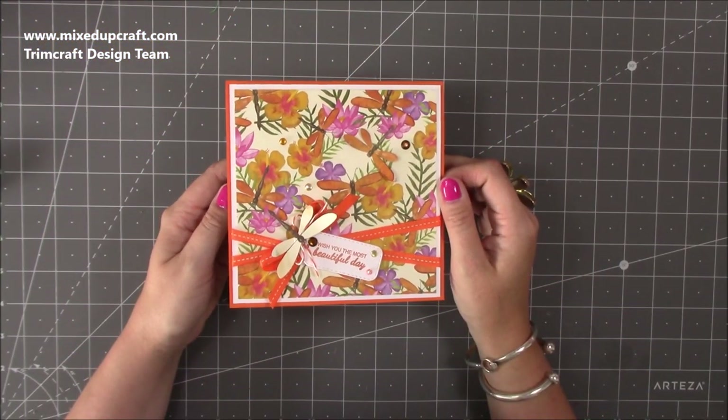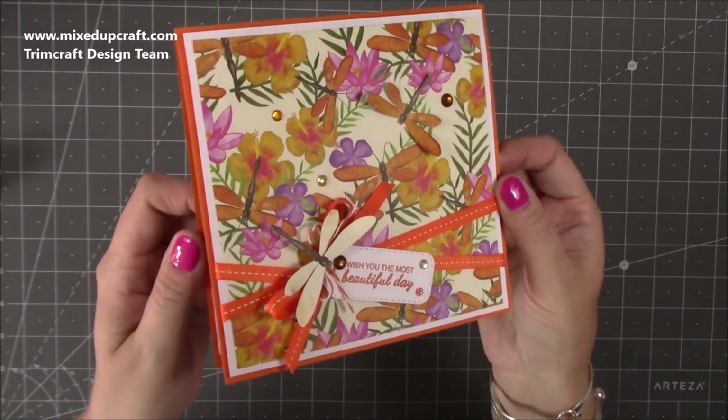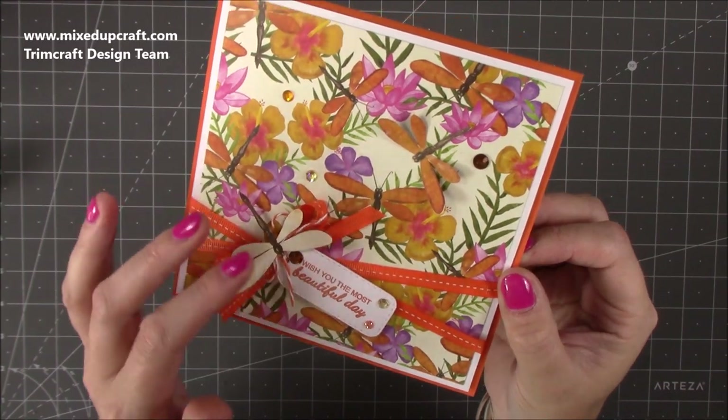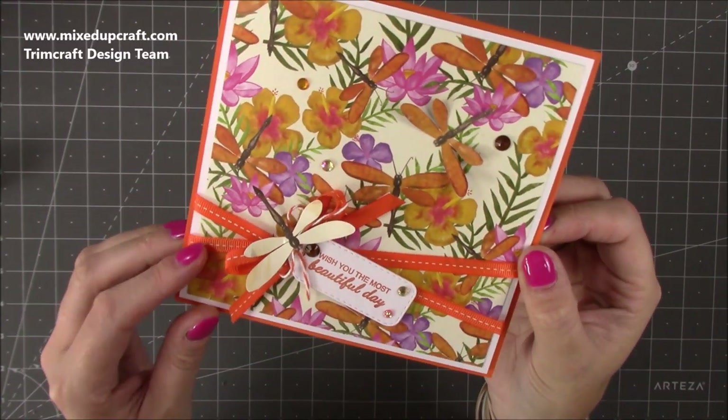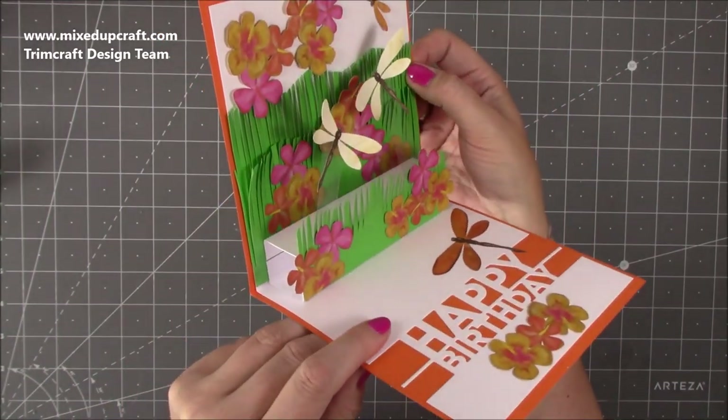Hi everybody, it's Sam at Mixed Up Craft. Thank you for watching my tutorial today. I'm going to be showing you how to make a really easy pop-up card. So this is the front - I've just got some lovely little dragonflies here, done some ribbon crossed over, got a little tag, and then when you open up the card inside you have this.